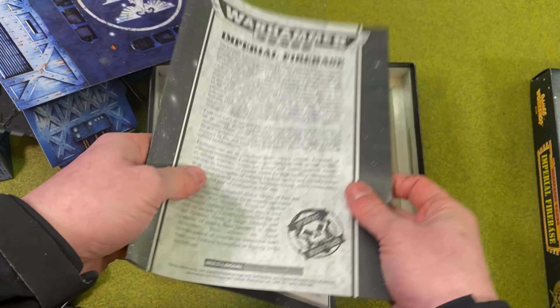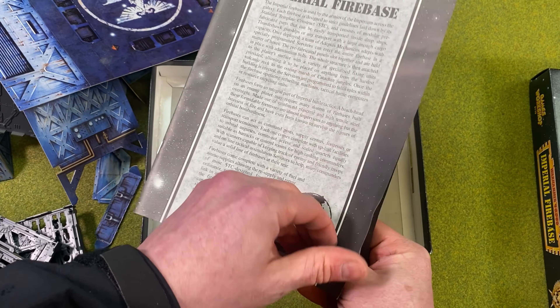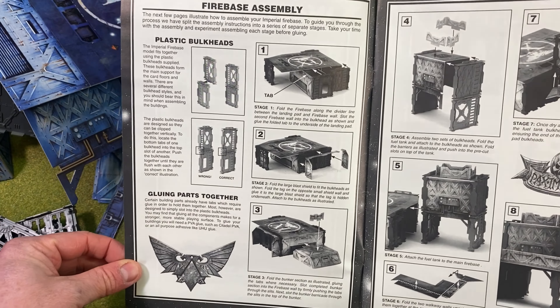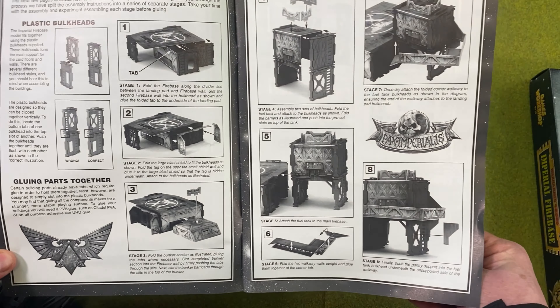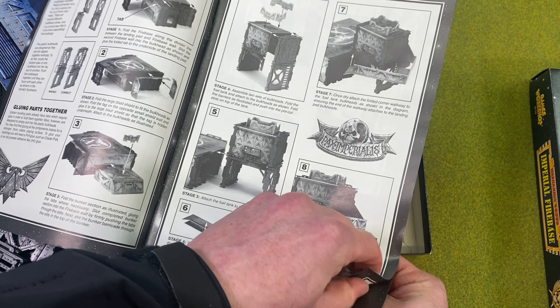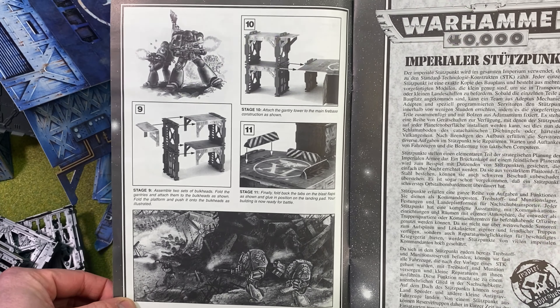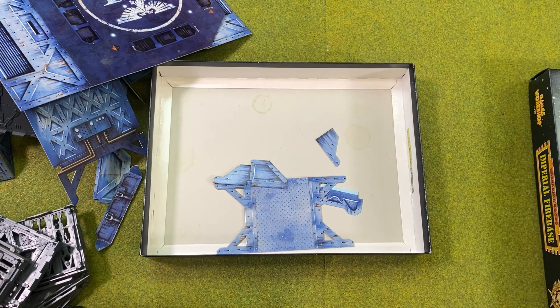Here's a nice little thing — the Imperial Firebase instructions. They come with a Chapter Approved lore primer as to what the use of the Imperial Firebase bases are, which is a nice little thing I think is missing from modern terrain sets. There you go — multilingual manuals, very clear instructions on how to build it all. There's some awesome second edition Space Marine art there that really takes me back.